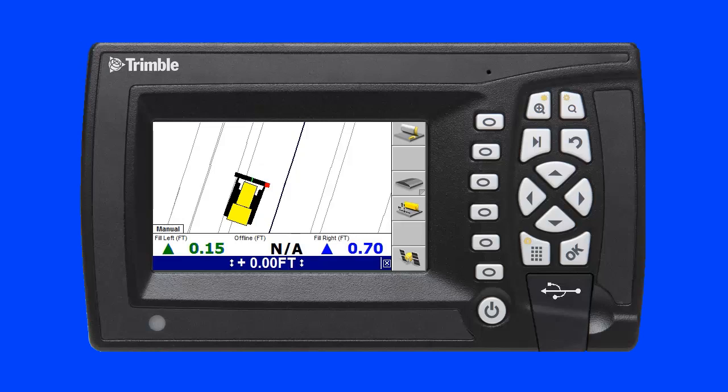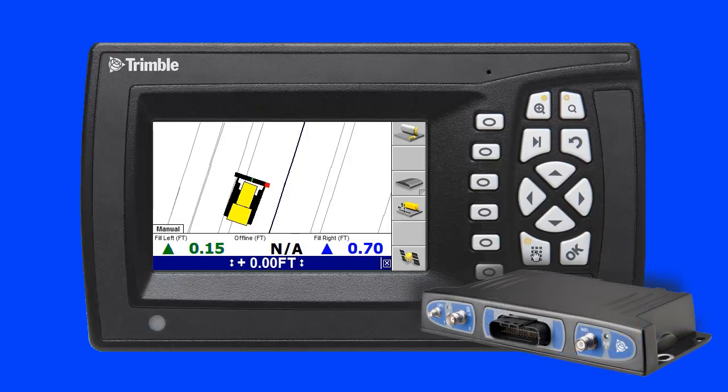I have already added this control box to the Connected Community Device Manager and I am connected to the internet via the Trimble SNM940 Connected Site Gateway hardware.